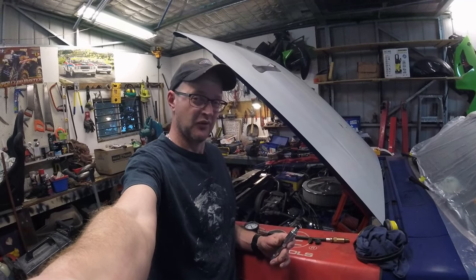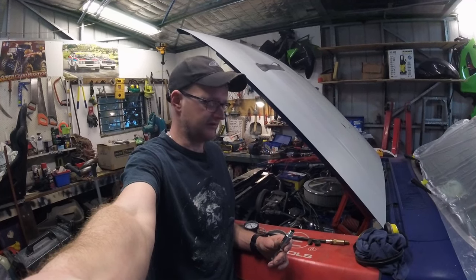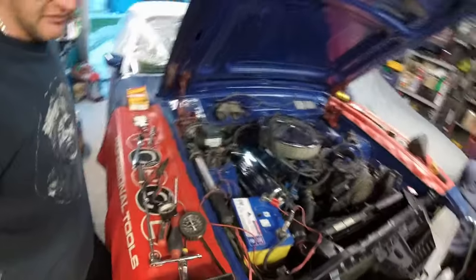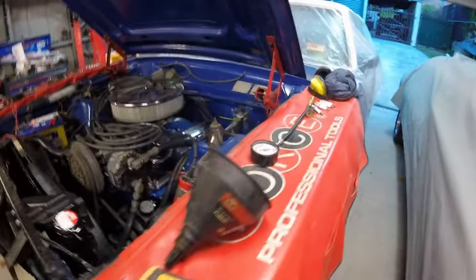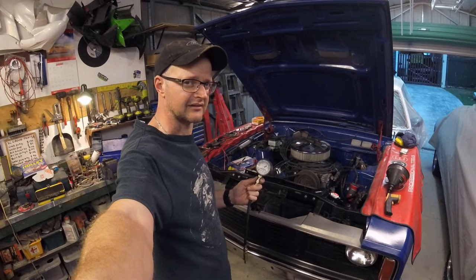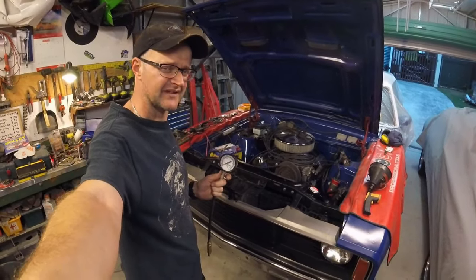Since the engine is warm I might chuck a compression tester on it and see what it has to say about whether this is a basket case or not. All the spark plugs are out and as we can see it's still running super rich - I have all the plugs out on both banks and they are pretty sooty. I have my compression tester - I'll test fit it to cylinder 1 and see if I've got the right threaded adapter.